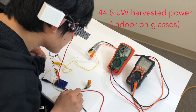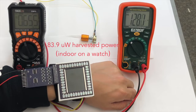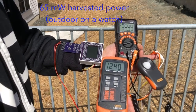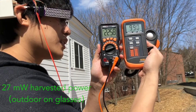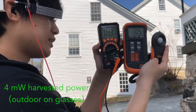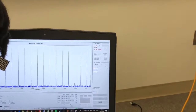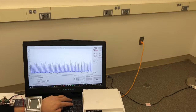Our system can be self-powered under various ambient light scenarios, including both indoor and outdoor. For outdoor scenarios, the additional harvested power can potentially charge other smart devices. The power consumption of the glasses and the watch are 30 and 70 microwatts, much lower than the harvested power from ambient light.